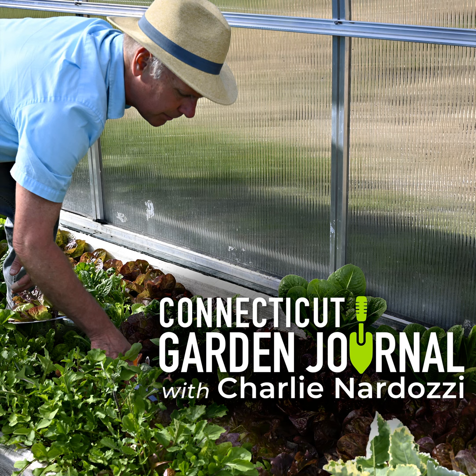Beets aren't just those red, golf ball-sized roots you see in grocery stores. There are cylindrical-shaped varieties, red and white striped varieties such as Chioggia, and mini beets with small roots. If you don't like the staining of the juice from red beets, try growing yellow or white varieties.